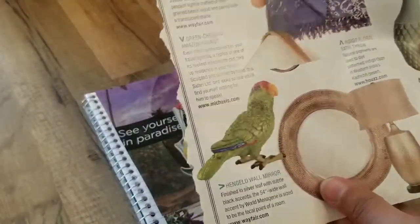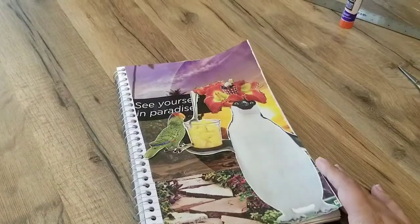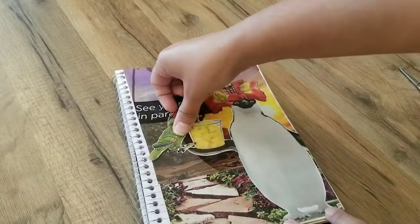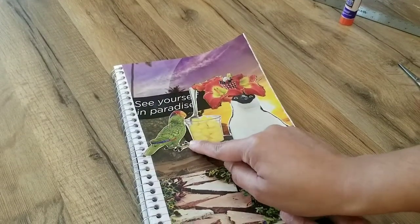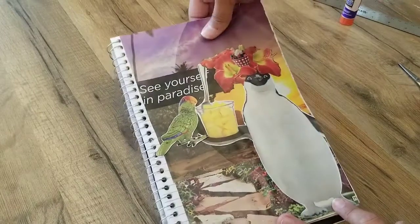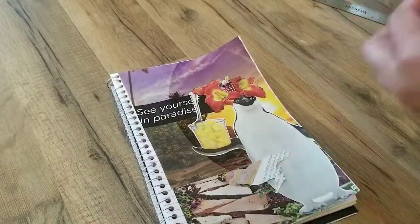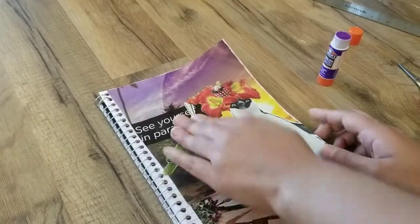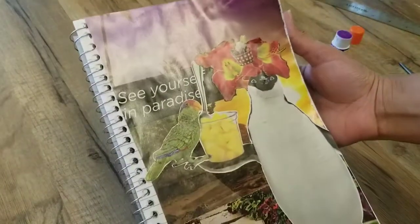I also like this guy, and I think I want to incorporate him into the picture too. So I cut out this little guy, and I think I just want him balancing here on the penguin's little hand, trying to eat out of her pineapples. And I think that's going to round it up for me, you guys. There it is — that's my little collage.